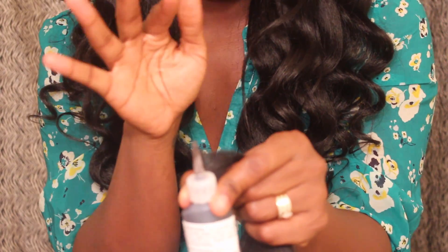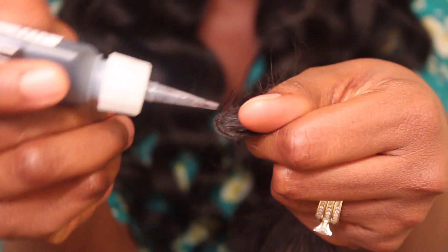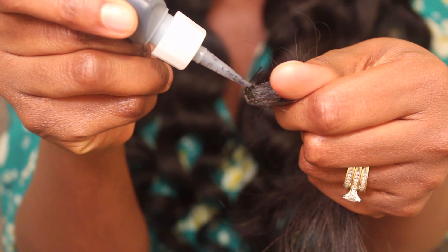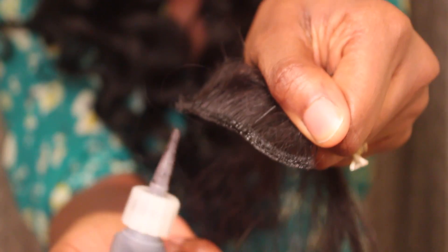With this product you do have to be careful because it comes out a lot. When you receive it the tip is closed — you have to cut it to have access to the product, so when you get it, it looks like this. It comes out very easily, and it tells you to wait 15 minutes after applying to each side, allowing it to dry, so it takes about 30 minutes to apply it on both sides of your wefts.